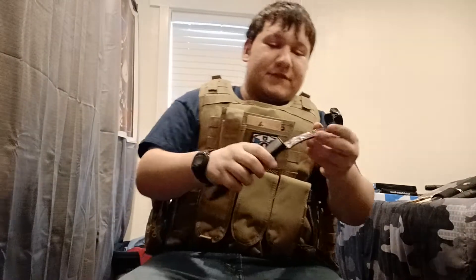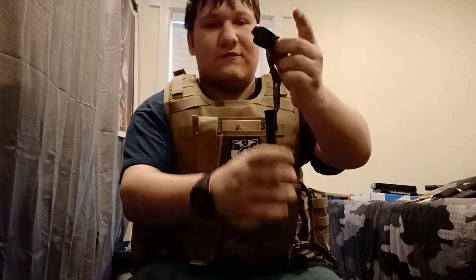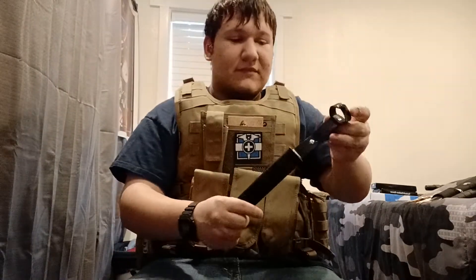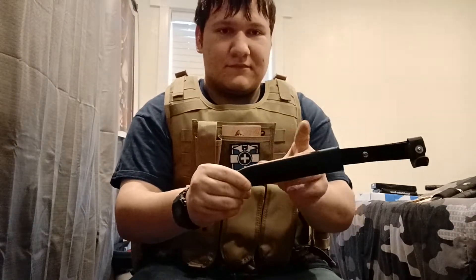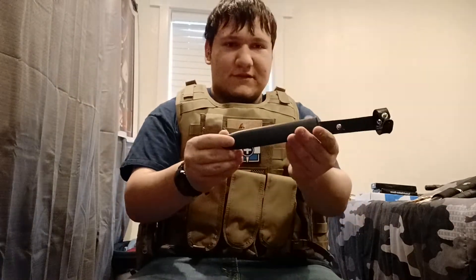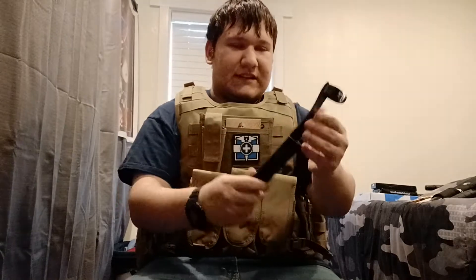Let's talk about the sheath real quick. You've got this belt loop, so you can hang this knife on your belt. You've got a metal sheath — pretty simple.